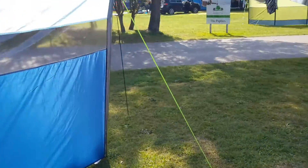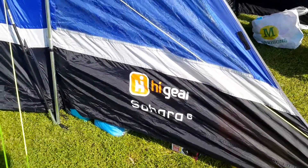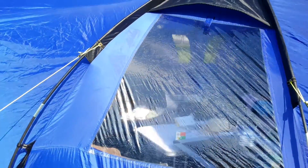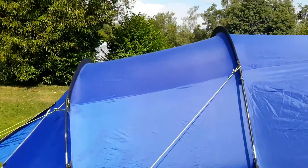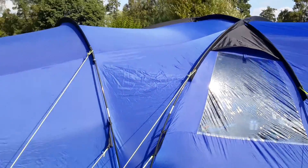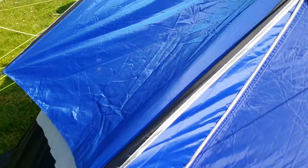I'll just walk around the tent one more time. You can get a porch for it, I think. I don't even know if they make this tent anymore, but if you see it secondhand and you've got a big family, it is a very good tent. There's loads and loads of space inside. You can see the air vents here and they just zip up.